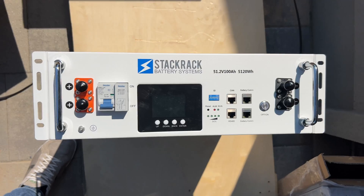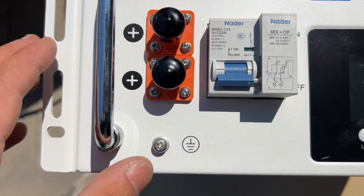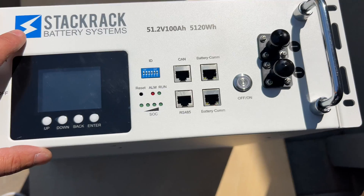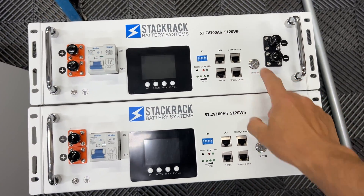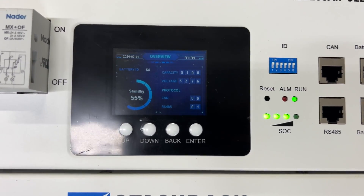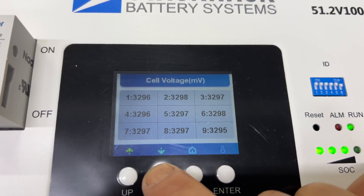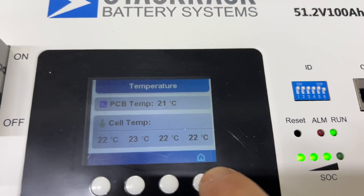Here's the battery itself. We have a screen to see parameters for the battery, a standard circuit breaker to power the battery on and off, a button to activate and deactivate the BMS, and four ports to communicate with other batteries and with the inverter. When we activate the BMS we'll see a welcome screen showing state of charge. We can also see voltage per cell, temperature of the BMS, and there are four temperature sensors installed on the cells.